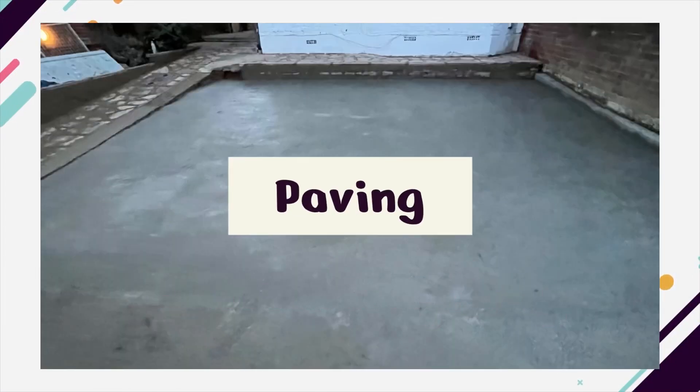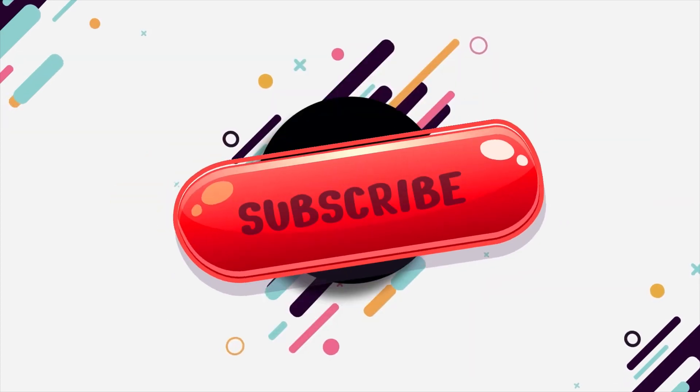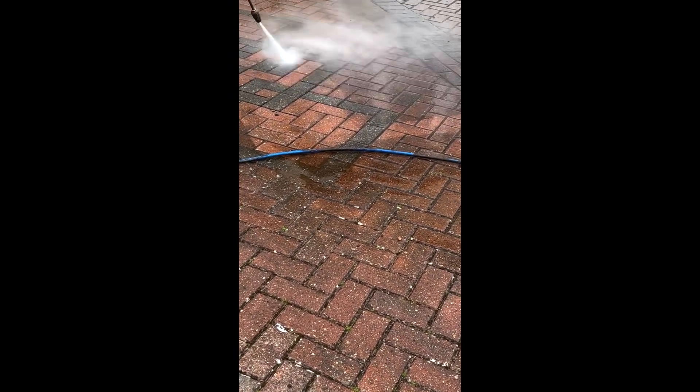Hi, in this video I am going to tell you how I steam clean driveways. This is the steam cleaning — it removes all the moss, dirt, and blackness off the drive to make it like brand new.